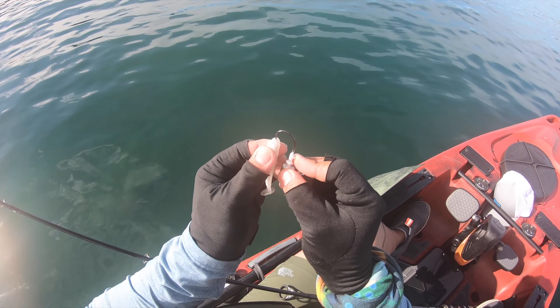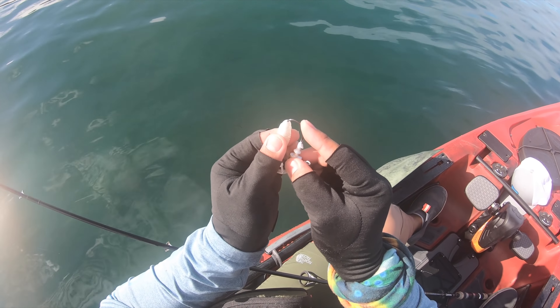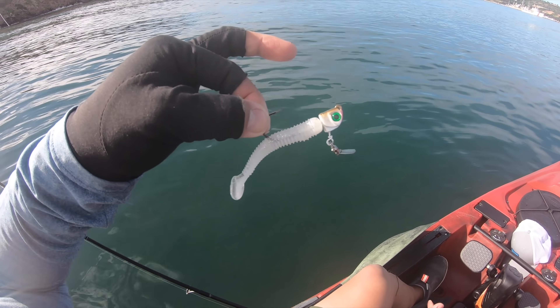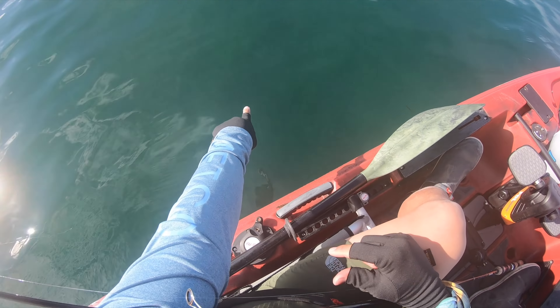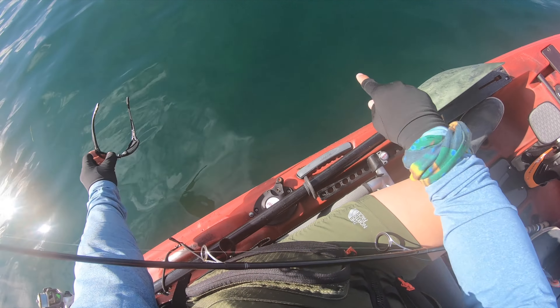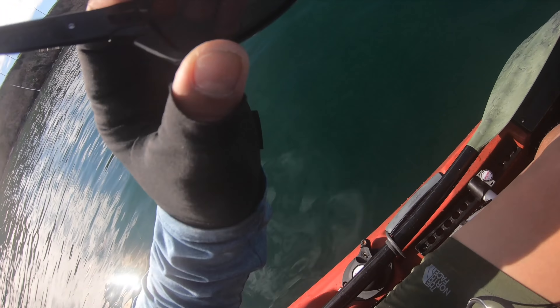Now I'm going to switch to an underspin swimbait combination. I'll be using the same Speed Shad three-inch from Bass Pro Shops on a flagship half-ounce underspin from Warbaits — thanks Afran for hooking that up. All the gear I use in today's video is listed in the description below. You can actually see all the eelgrass because the sunlight's coming out — can you see that grass? I'll put my GoPro underwater so you can see it for yourself.